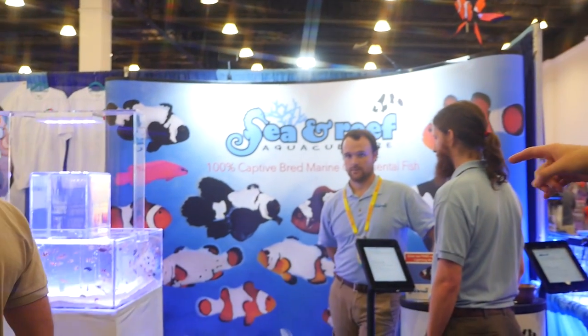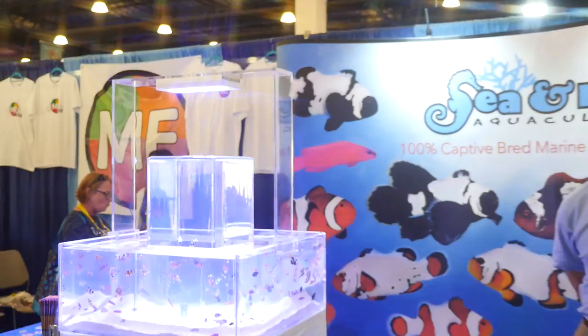This is Sea and Reef Aquaculture, so if you can go take a quick close-up of all the clownfish in there, maybe just for a few seconds.